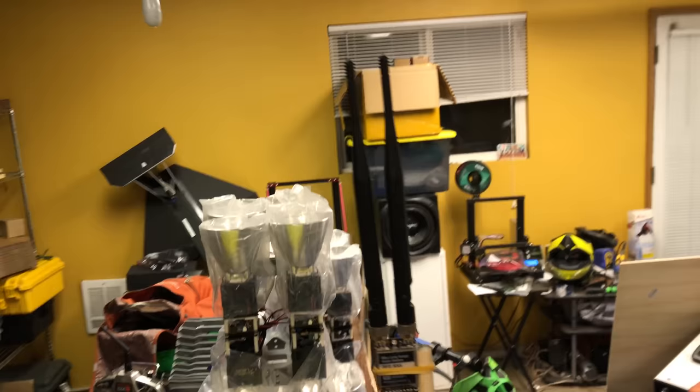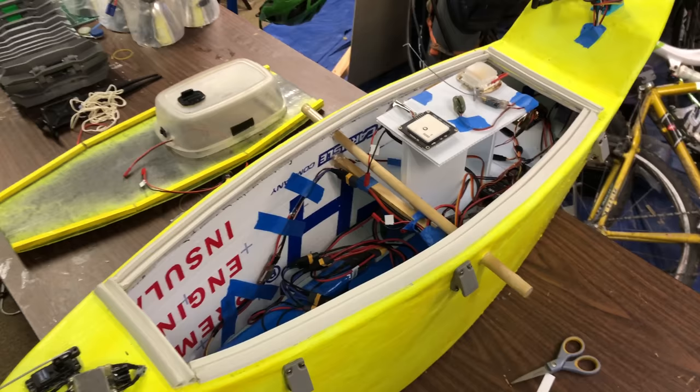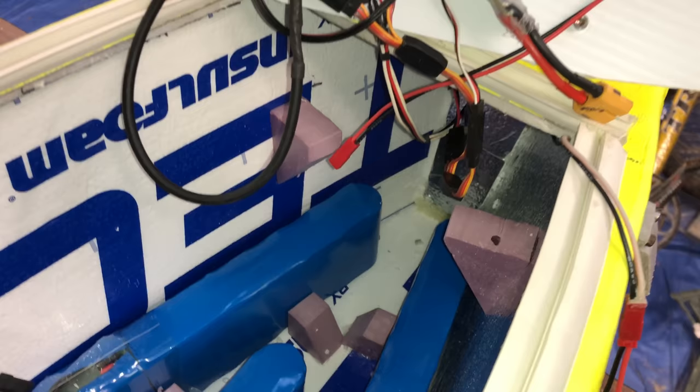I built a mast on the top that was able to fold down so that I could fit the boat in my truck. On the top of the mast is the telemetry radio for all the ArduPilot data that gets sent back to my laptop ground station. I built a hatch for the top out of foam board and used window sealant strips around the edge to hopefully keep the water out. All the electronics are mounted on this little shelf for quick access — it slides in above the batteries and is easy to remove.